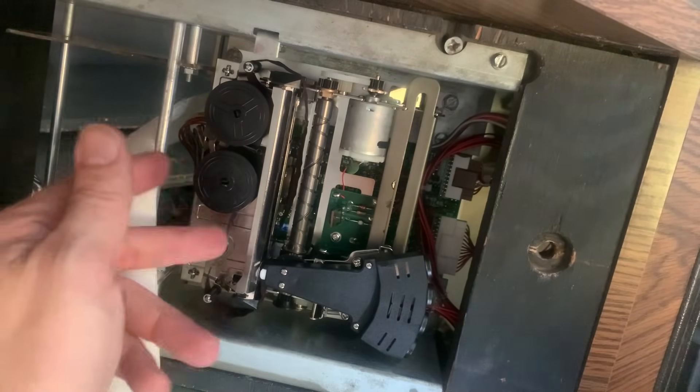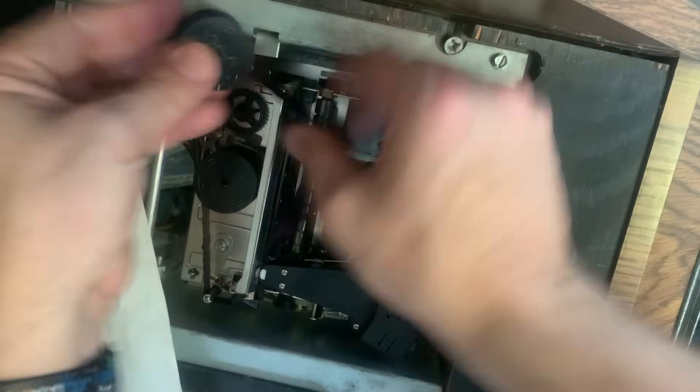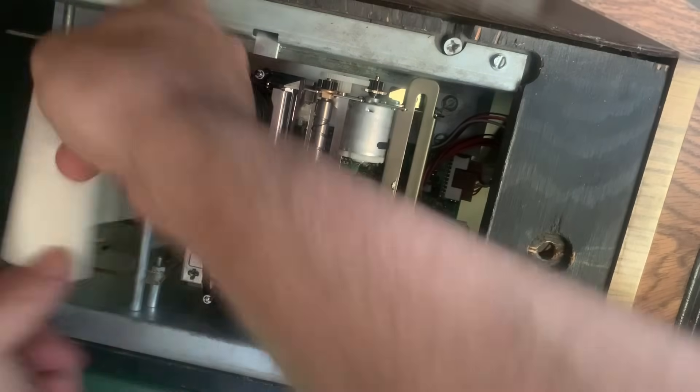I may have put this in backwards — and yes, it was definitely backwards. We're gonna reverse it, put it in front of the print head like it's supposed to be. And here we go, take two. Let's get our line feed on.